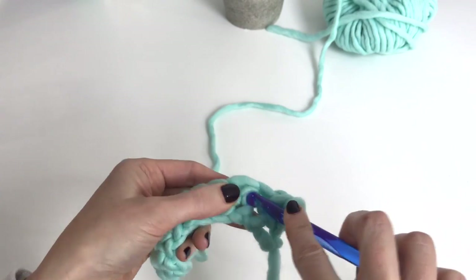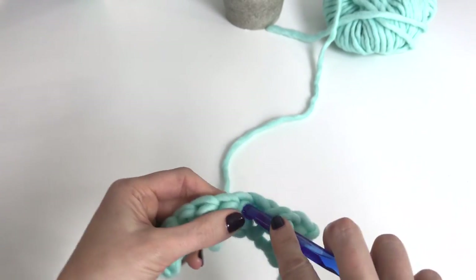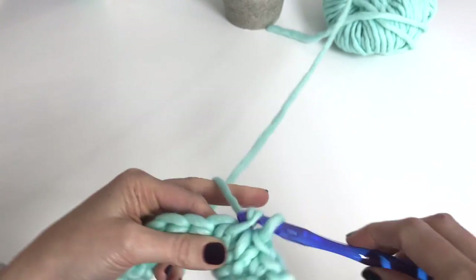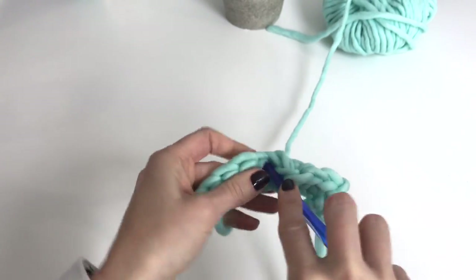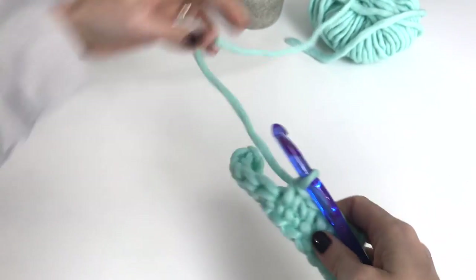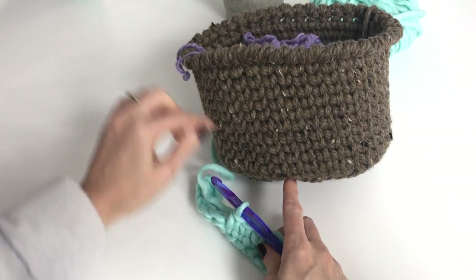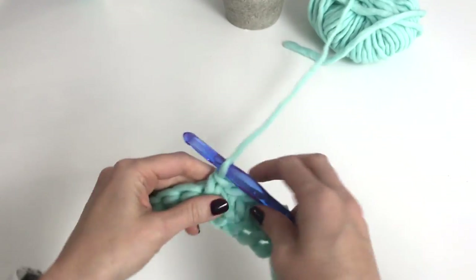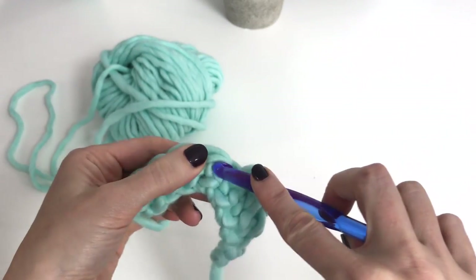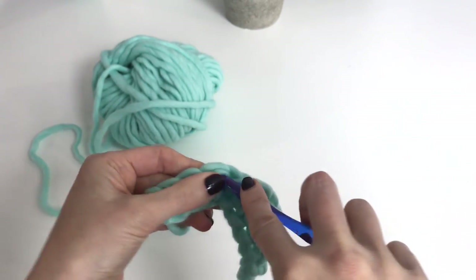Sometimes you need to go up a hook size so that your stitches are loose enough to work into. Always the first row can be the most difficult. I've shown you how to work this stitch with my basket tutorial, but in that tutorial we're working in the round — here I'm going to show you how to work in rows. Just keep pushing through down into the V of the post all the way along your row.